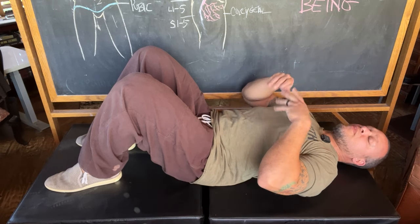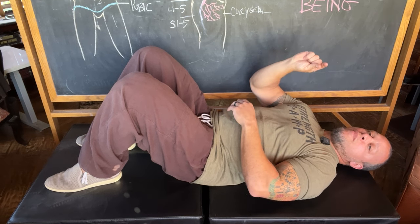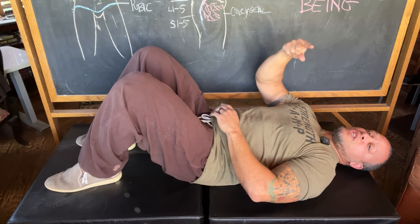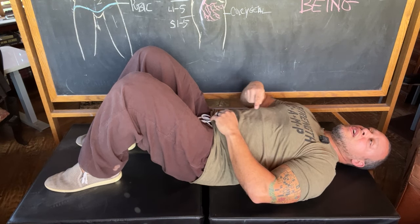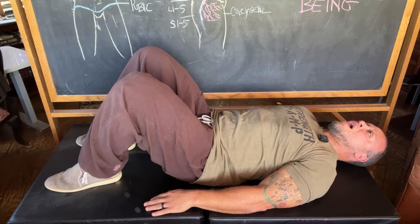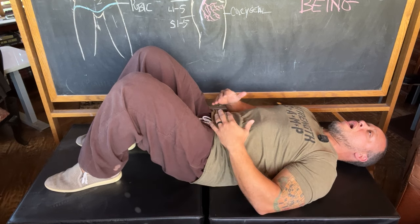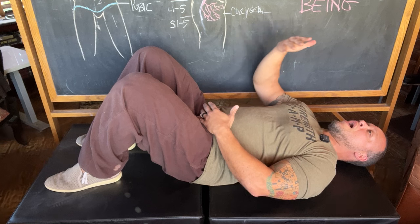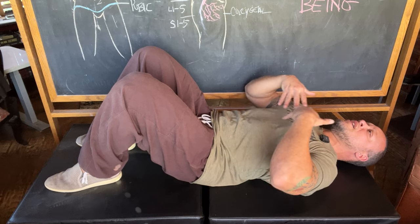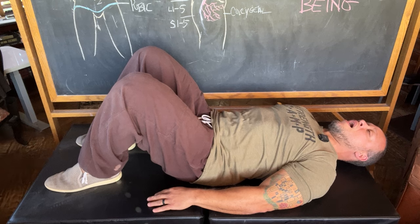The pace is about two seconds inhale, zero pause at the top, two second exhale, zero pause at the bottom — a nice circular flow. Inhale: one, two. Exhale: one, two. As you breathe, you move awareness through belly, heart, throat. Belly, heart, throat. Belly, heart, throat — remaining aware and conscious of moving breath through each one of these segments or diaphragms.